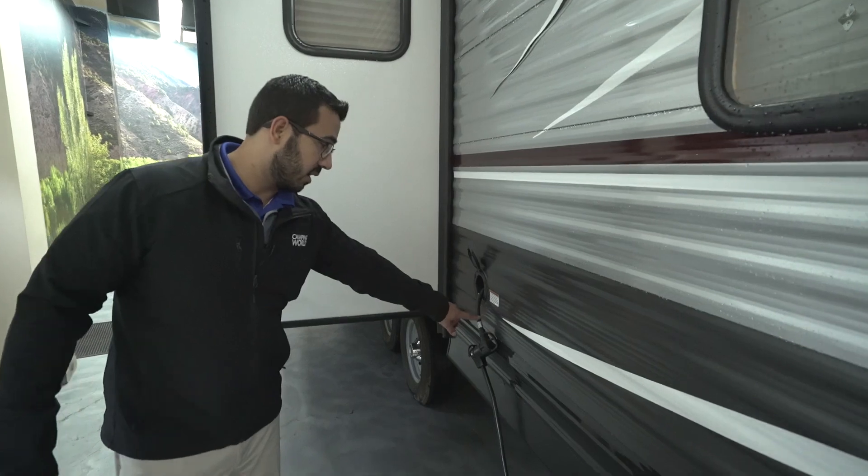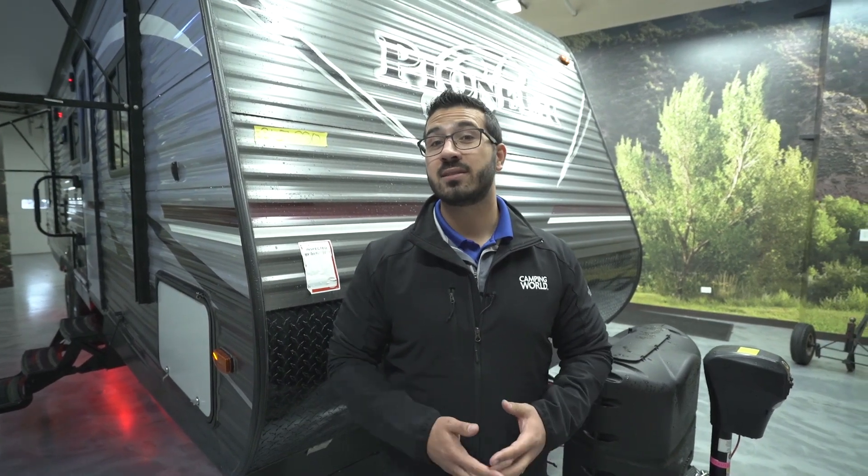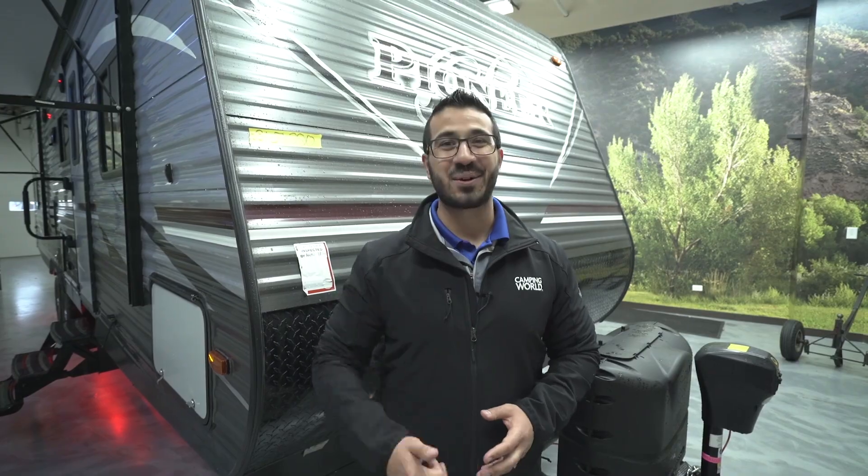All right folks, that wraps it up for the 2018 Pioneer QB 300. If you're interested in this RV and would like pricing and availability, simply click on the link in the description below. Thanks again for watching — I'm Ian Baker, and let's go camping!